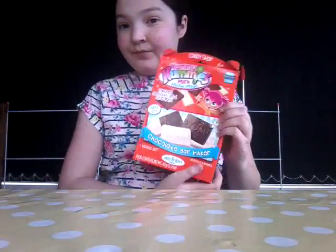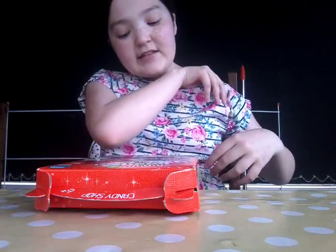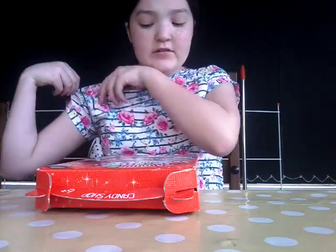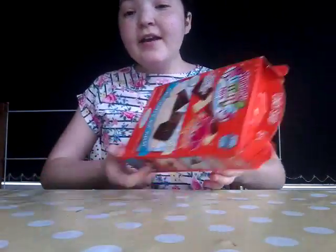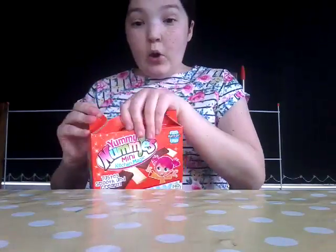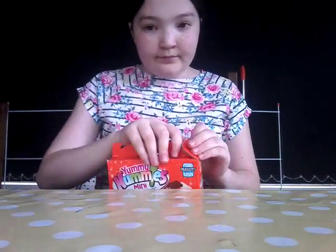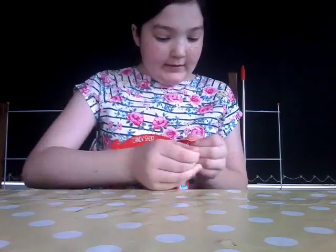Hey YouTubers, it's Jimma Xoxo here, welcome back to my channel. This video is going to be on more Yummy Nummies, but it's not the gummy goodies maker - it's the chocolate bar maker, and with the orange packet as well. It tastes smooth and creamy, it makes six bars so you don't need to make them super tiny. This is what it looks like - they're super yummy, so let's start by opening the packaging.